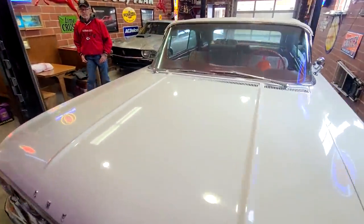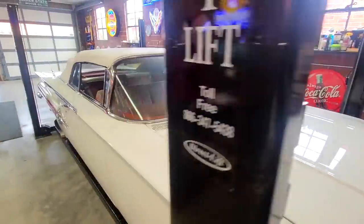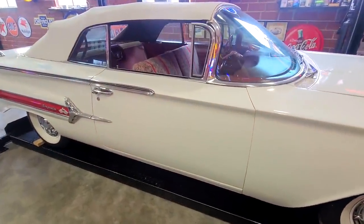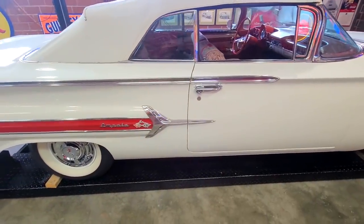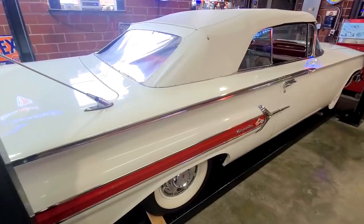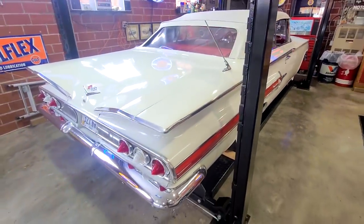I'm here with my buddy Tim, who's the owner of the car. I've had this car since about 2005 and I bought it from a friend of mine. It took me quite a few years to get it bought. I first saw the car in the mid-90s, maybe early 90s, and was trying to buy it. I finally got it done around 2005.